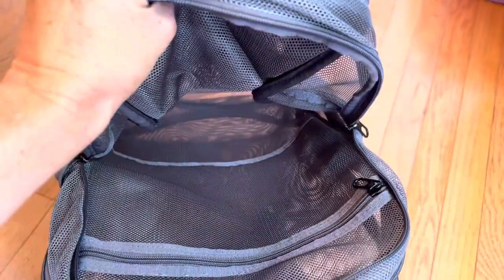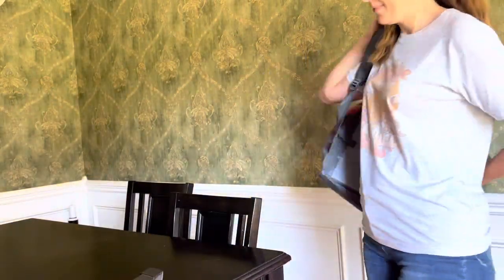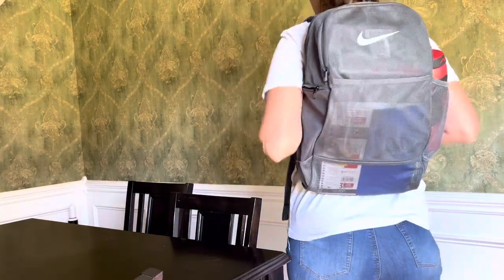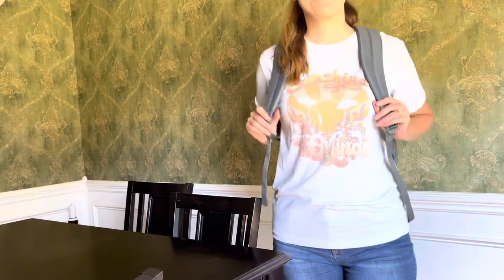I know a lot of workplaces and schools are moving to see-through backpacks. This mesh option is a way to do it that is practical, that offers tons of storage, that has really reinforced comfortable shoulder pads, and that I think would last a very long time.